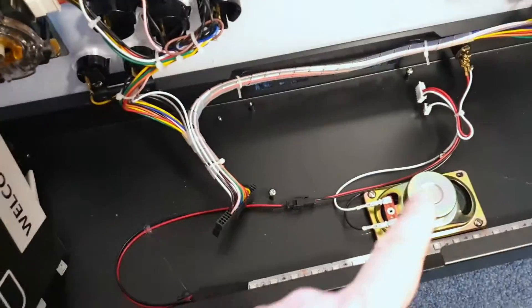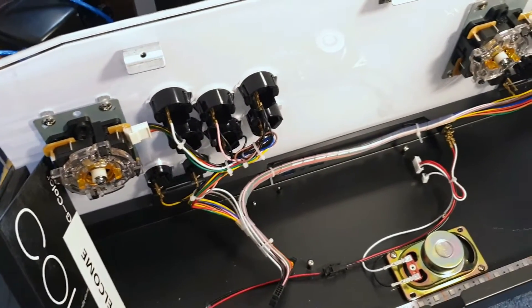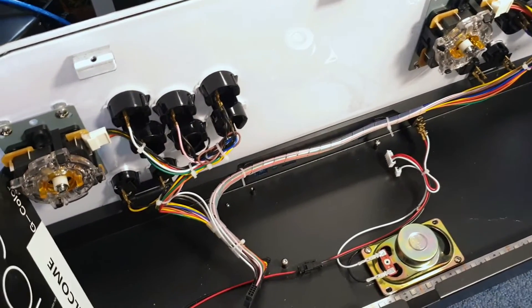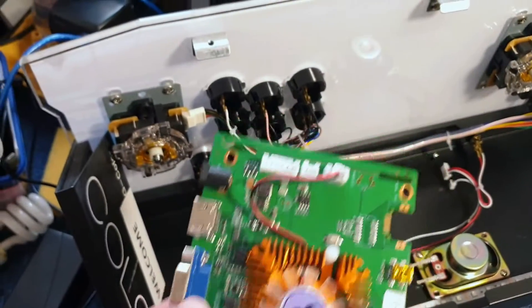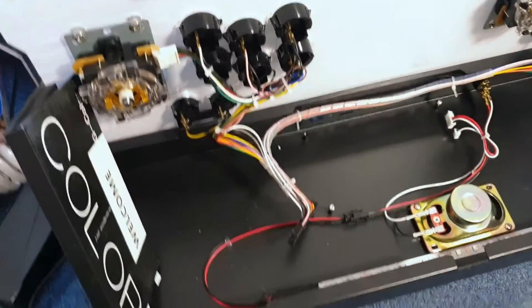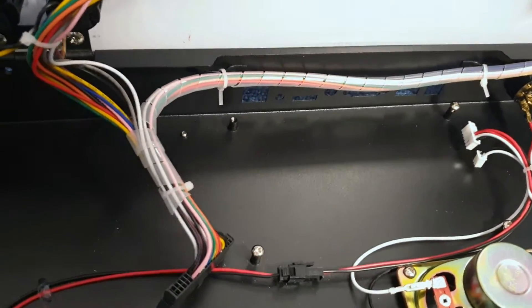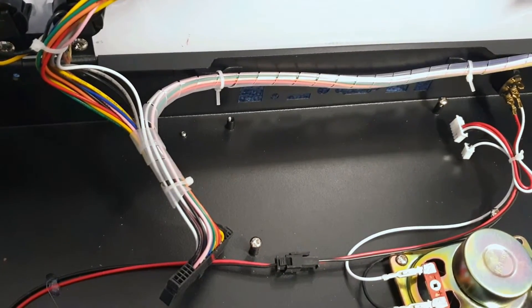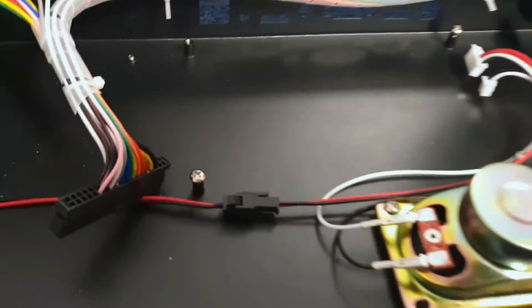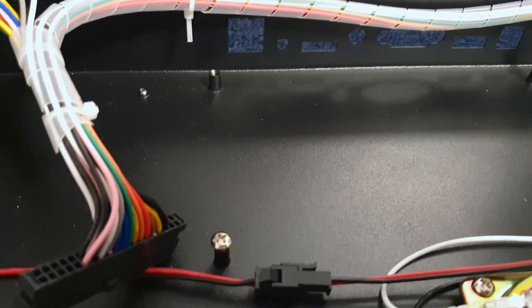I'll see if I can utilize the speaker as well, but I'll probably need a sound card. There might be a sound out on the GPIO, but with a game controller connected I doubt that's going to happen. Anyway, the next part will be setting up the RetroPie, wiring everything in, sorting the pin-outs, and then I've got a plastic case for the Pi.